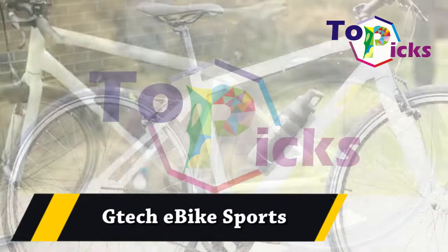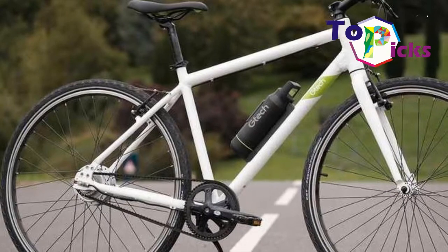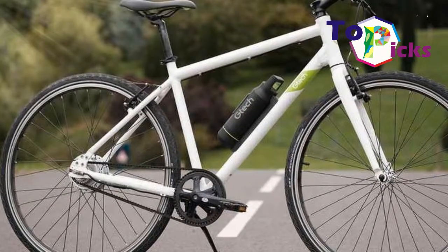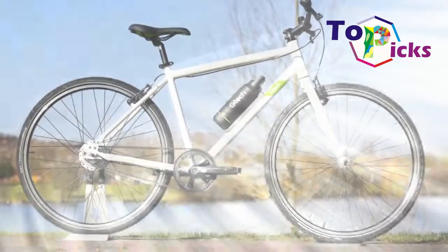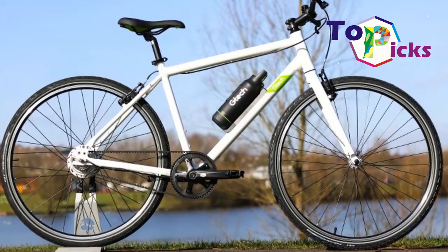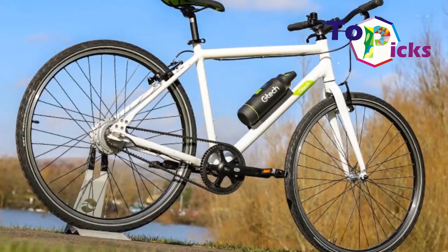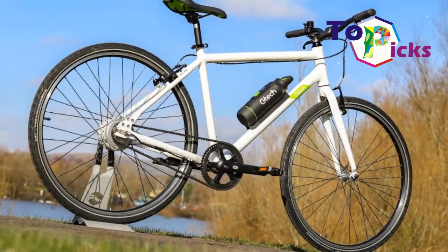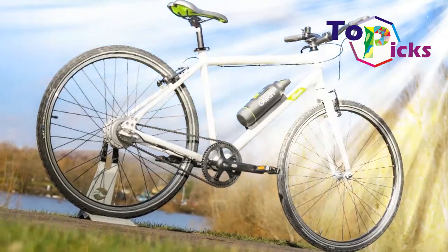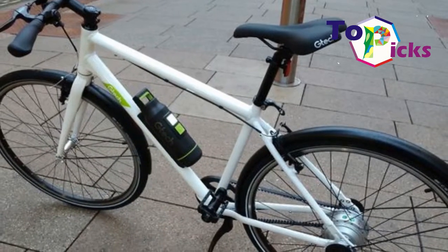G-Tech e-bike Sports. This first electric bike from G-Tech is sold at an affordable price. It is a perfect option for those who want to go back into cycling. This e-bike has no issues in its specs and handling.